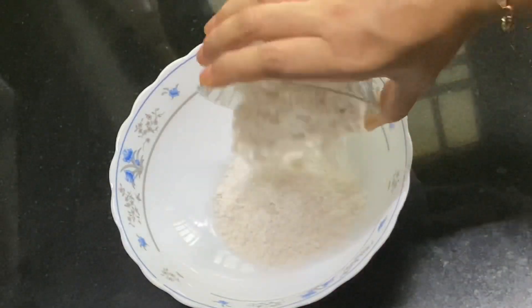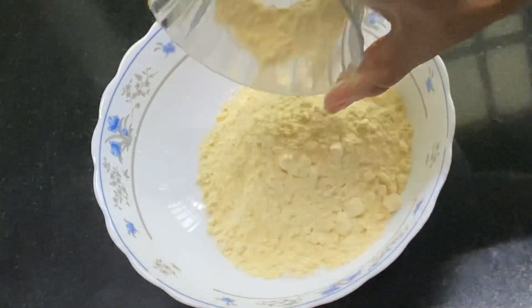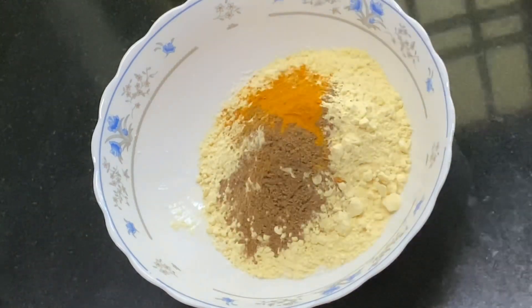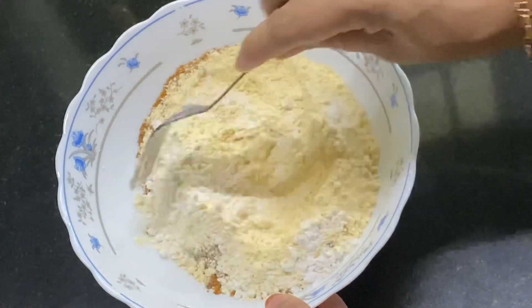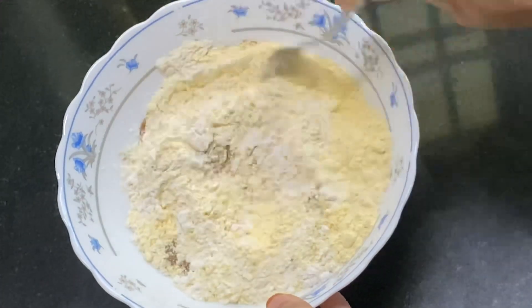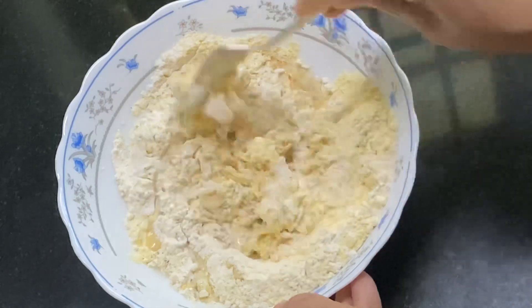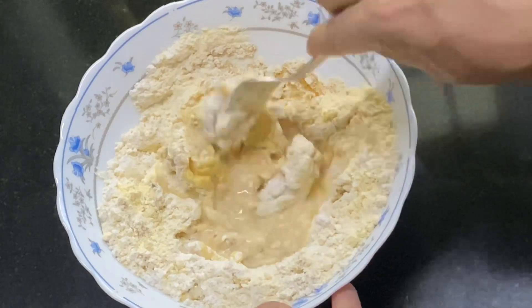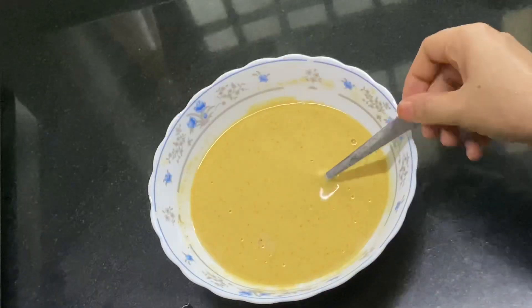We need to add 1 cup of rice, 1 cup of flour, 1 tsp of pepper powder, 1 tsp of manal powder, 1 tsp of garam masala powder, and 1 tsp of pepper flour. It will mix all the ingredients.